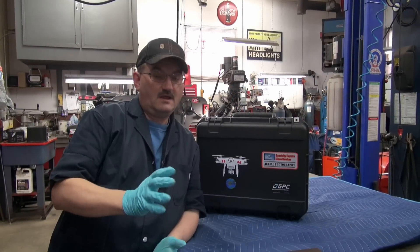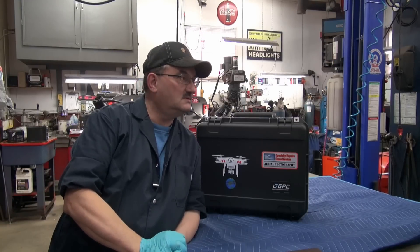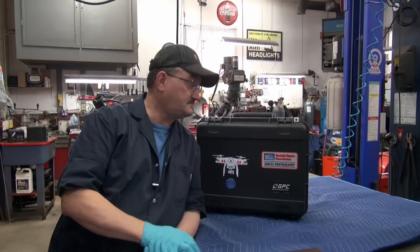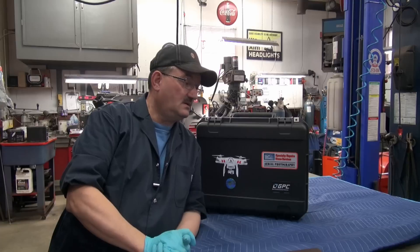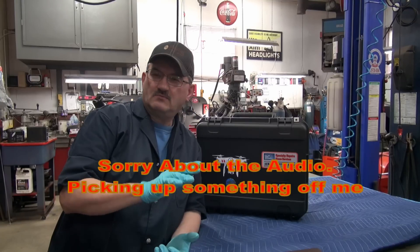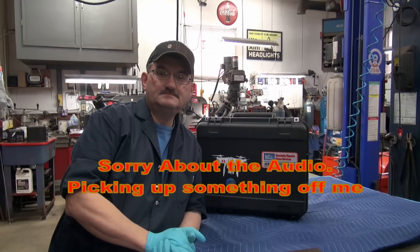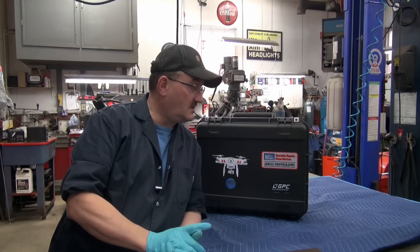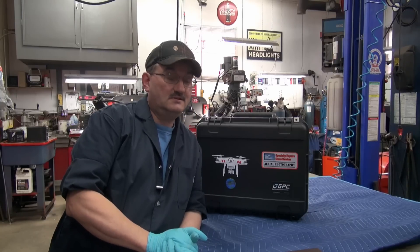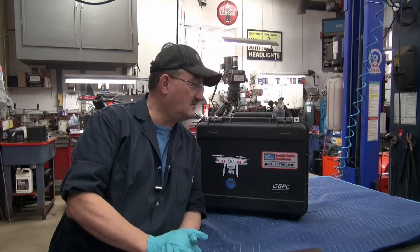There you have it, guys and gals — that's the latest updates on the Phantom Vision 2 Plus, V3.0 they call it. I picked the case up at flyingcameras.com — I think they're in Vancouver — and it's around $200 to $220 plus shipping. I'm pretty pleased with it; I couldn't get anything locally. In Canada it's hard to buy stuff — you guys in the States have it made with Amazon.com, because our Amazon.ca — oh man, don't even get me started.